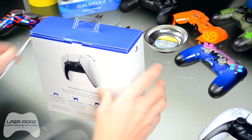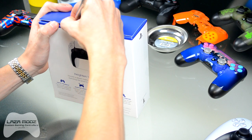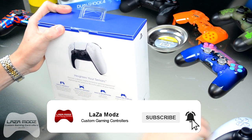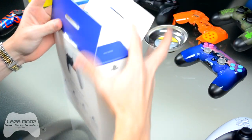I'm going to be giving you my first impressions of this as well. We've got one out of the box and we're going to open a brand new one for you guys on camera, so you can get your first impression and learn how to take this controller apart.